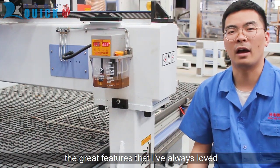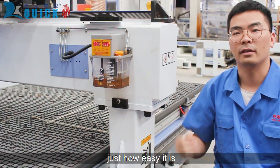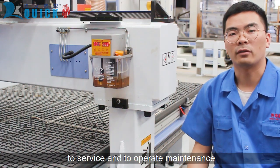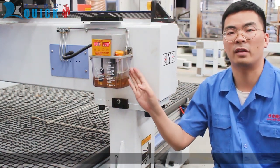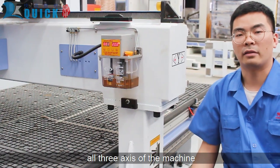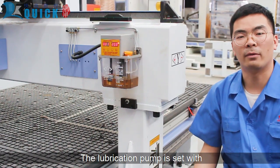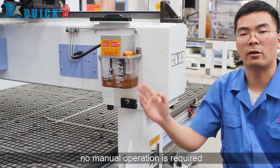A great feature of this machine is just how easy the service and operating maintenance is. It's a centralized lubrication system — one pump will lubricate all axes of the machine. The lubrication pump is set with automatic oil filling time; no manual operations required.